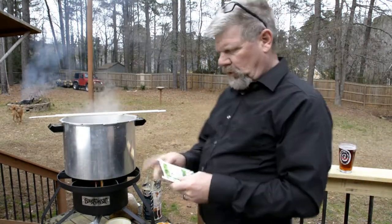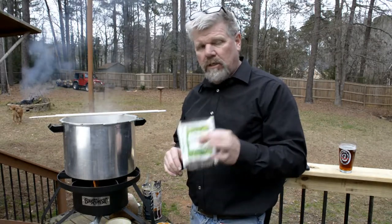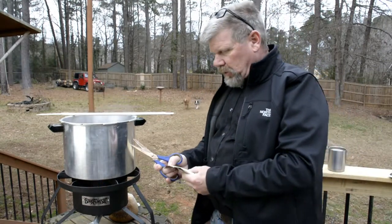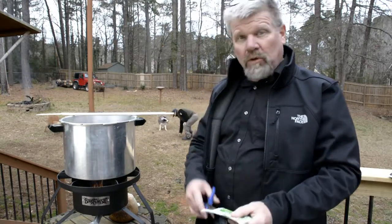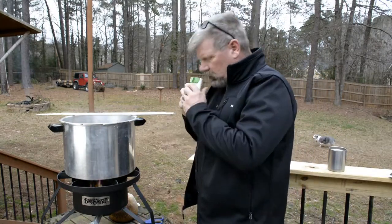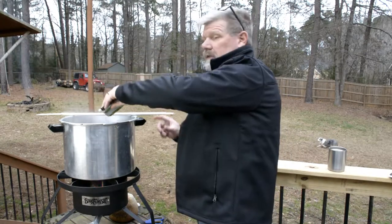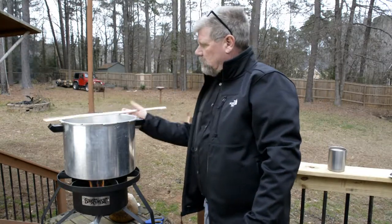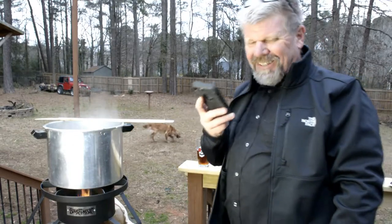After you add the first set of hops — the Columbus hops — you let it boil for 40 minutes. Then you add the next set of hops, which is the Citra hops. So we'll let this boil for 40 minutes, then add the Citra hops. Now it's time to add the Citra hops, and we'll let that boil for about five minutes before adding the next set.